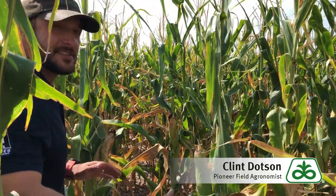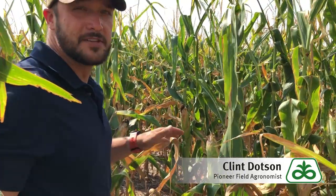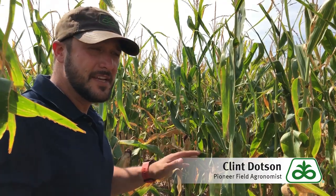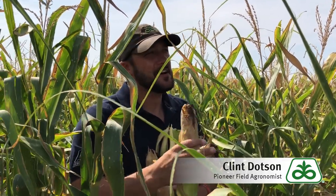What I like to do is just close my eyes, grab an ear, and pull it off the plant and take it back to the truck. I'll grab 10 ears from this spot and probably do that in two or three different spots. We'll get a yield estimate for different areas in this field by randomly sampling about 10 ears. I've got my 10 ears selected randomly and I'm going to take these back to the truck to get an accurate kernel count from each ear.